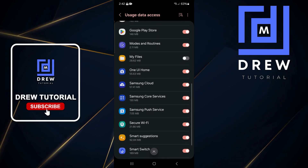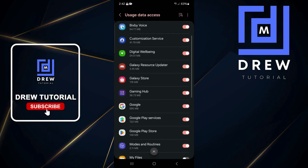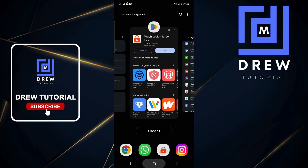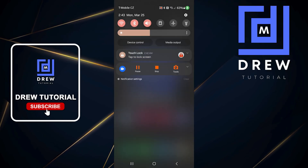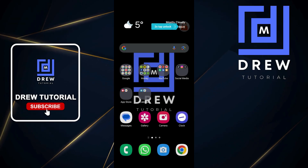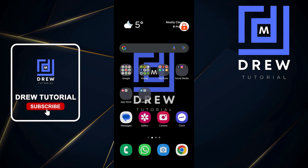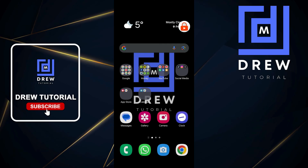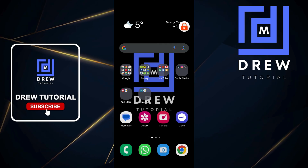Just select the apps you want to use it for and you can easily set it up. You can use it anywhere within your phone — across the entire phone. It is very useful for when you're handing your phone to kids and you don't want them pressing anything.